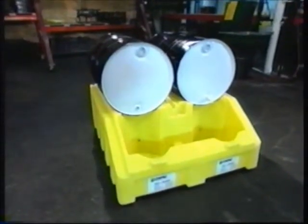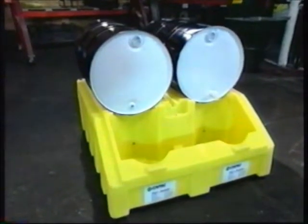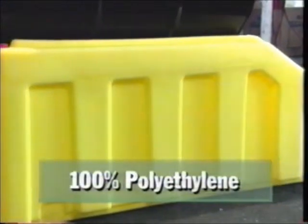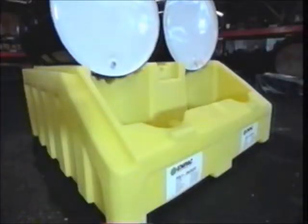Here's Impact's solution to those rickety metal drum racks that rust, corrode, and are difficult to use — introducing the Polyracker system. The unique one-piece, 100% polyethylene Polyracker holds two 55-gallon drums, is forkliftable, and has a huge 120-gallon secondary containment sump.